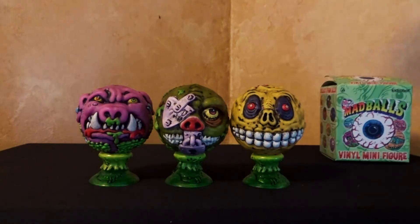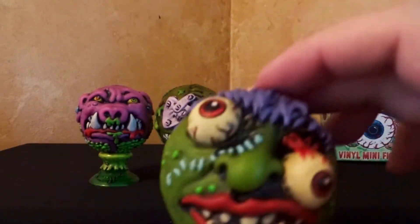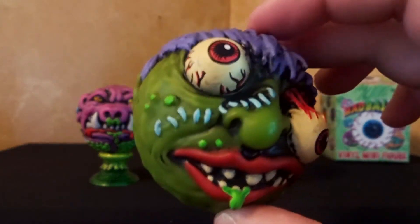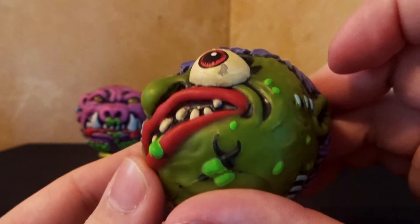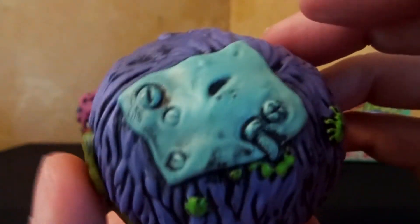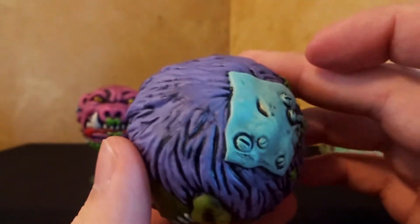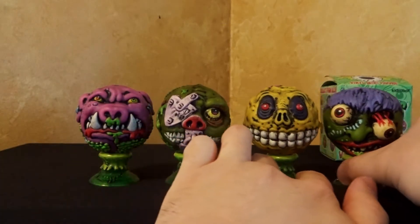And here we go, number four. Here we got Slopulous. That was one I was really hoping I was going to get. That's another classic Mad Ball. It does look like he is missing a little bit of paint on his eye there — that's a little disappointing. I might be able to fix that. Some stitching in the back, and a little plate on the top of his head.